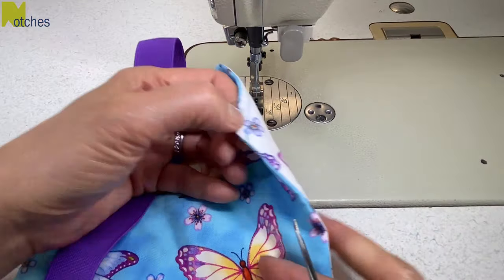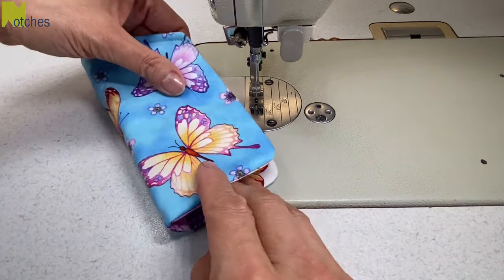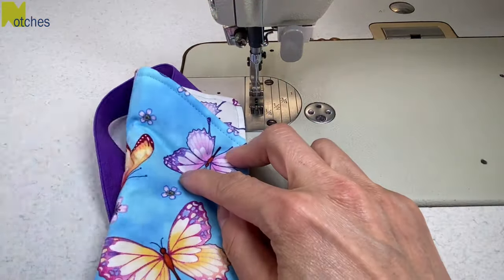Trim your threads well and with the lining side up, fold it in half matching all the edges and the corner, then pin or clip in place. Also flip the elastic so that it's on top.